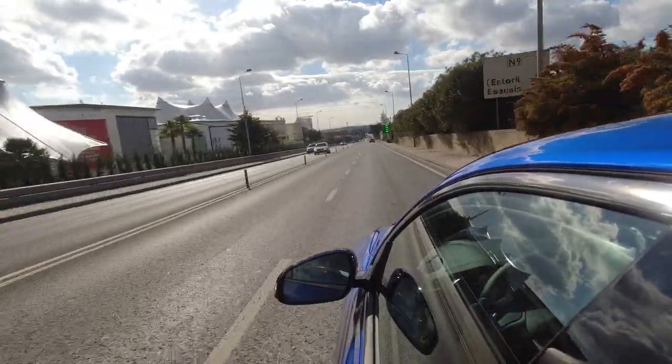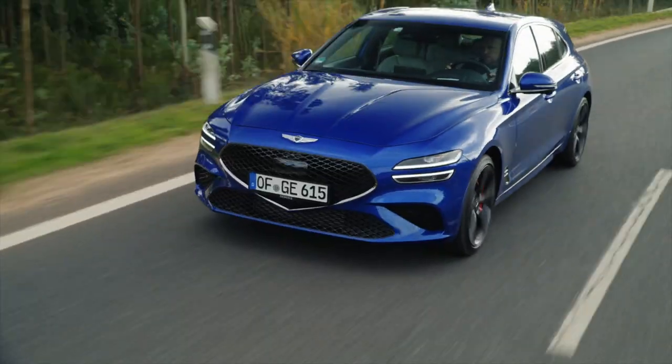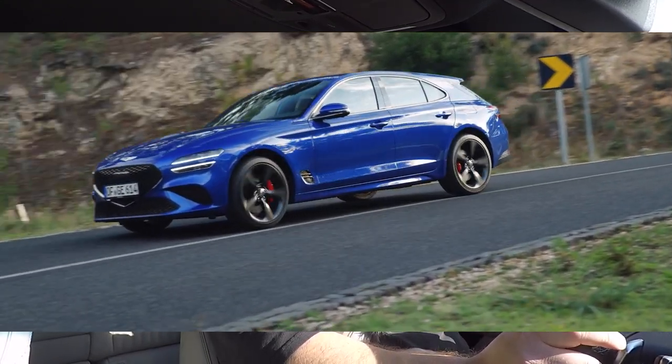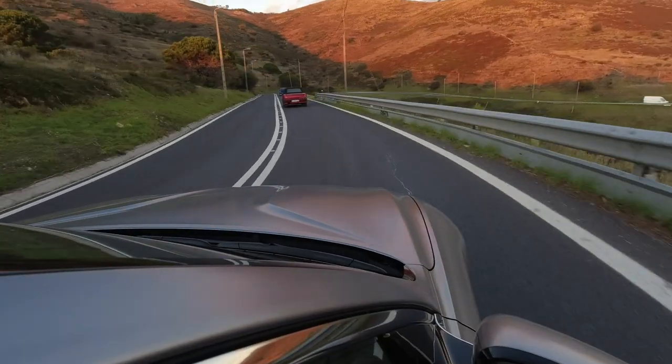When it comes to trim levels in the Shooting Brake range, there are three to choose from: Premium, Luxury, and the sporty-looking Sportline version, which is what I have here. I'd recommend going for the Sportline because although you get all the sporty looks, it doesn't hamper comfort — there are no stiffer springs or anything like that. Genesis don't really talk about an entry-level version; it's more about picking the lifestyle that best suits you. Personally, I'd go for the Sportline and I definitely wouldn't be disappointed.